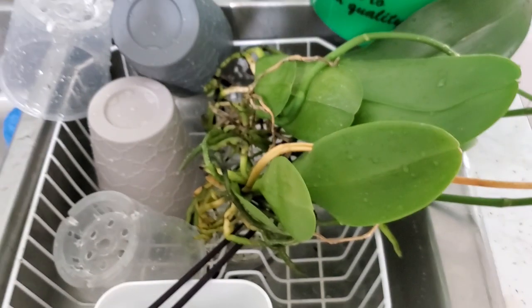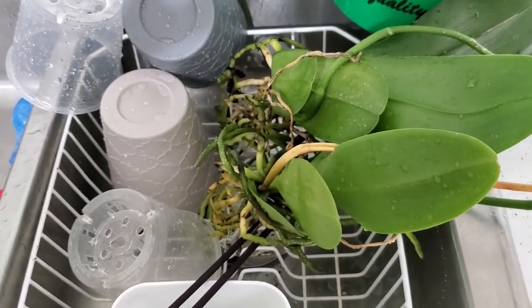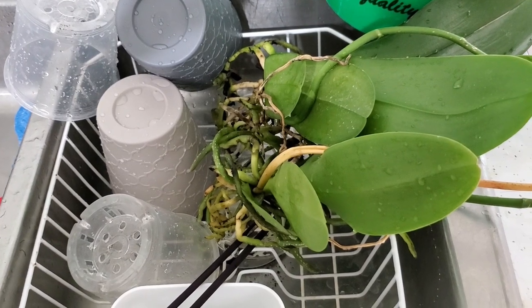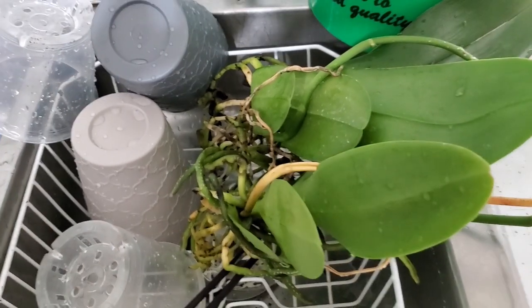We're back. I have cleaned all the bark off of the orchids and scrubbed and sanitized the pots. The next thing we're going to do is some cleanup on the roots.